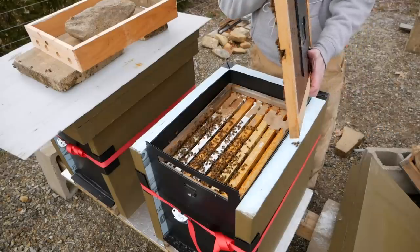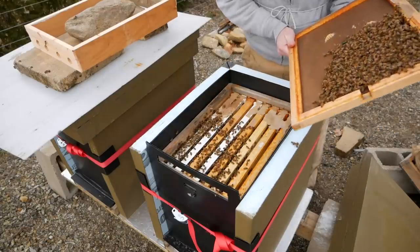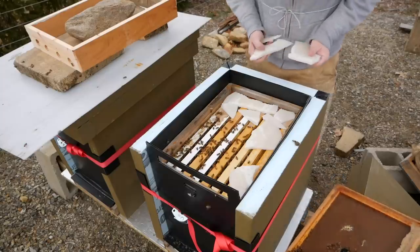They have taken all of the sugar — all of the sugar I put in here is gone. So I'm going to give them a little extra fondant.